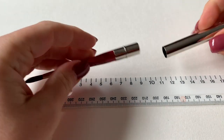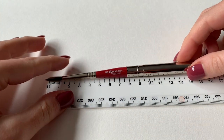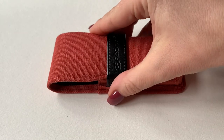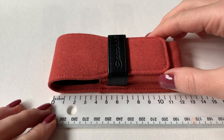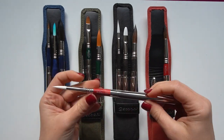They're constructed in two parts, enabling you to put the brush inside the handle for easy and safe transportation. The case is so compact it actually fits in my hand — it will definitely fit in your pocket if you're out and about doing some urban sketching. I also think these metal shells look quite cool.